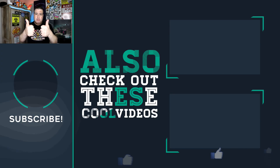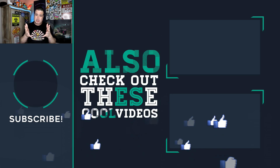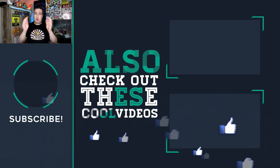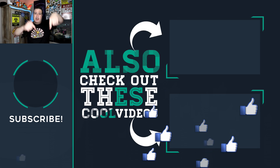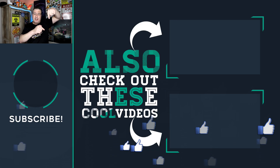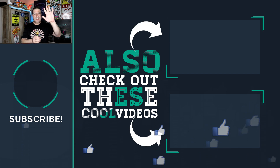And speaking of thumbs, please use both your thumbs to give this video a thumbs up — really appreciate you being here and it really helps the channel a lot. If it's your first time here, welcome. We do tech tips, tricks and how-to's. Hit the link below to subscribe. Check out some of these other cool videos and I'll see you on the next episode. Because that's Tech Simple. Cheers for now.